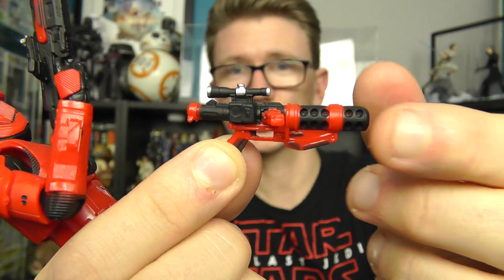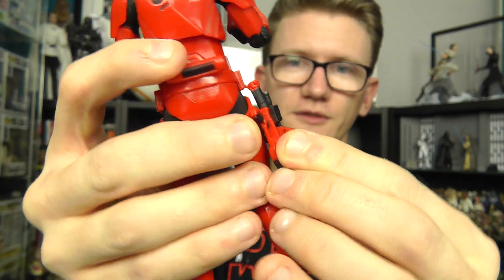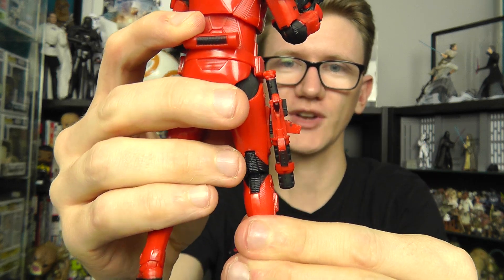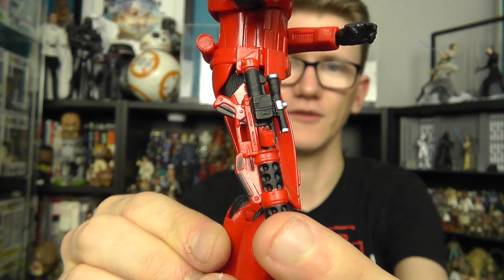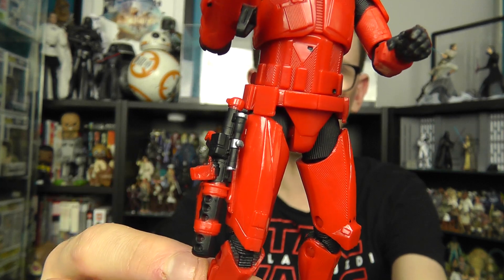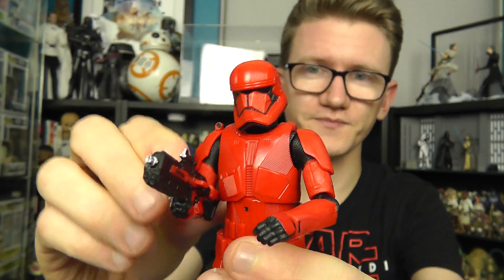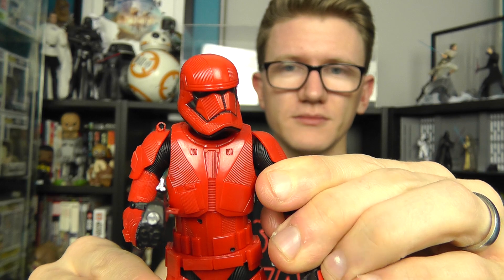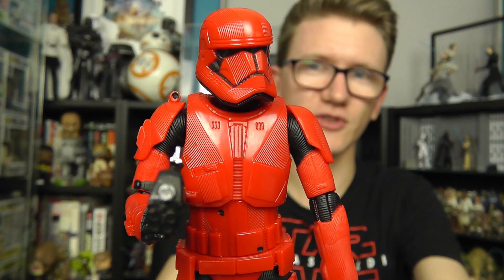Unfortunately, this blaster should be able to clip into the slot on the side of the figure's leg, as we've seen with most other First Order figures. However, it's not a very tight fit — it just kind of sits in place and the slightest nudge will send that blaster flying out of its holster, which is a shame. The same can be said for the new rifle as well: it plugs into the side of the leg and just falls out straight away. I'm not entirely sure whether that's my sample or a widespread issue, but it's there nonetheless and just knocks a few points off an otherwise great figure.